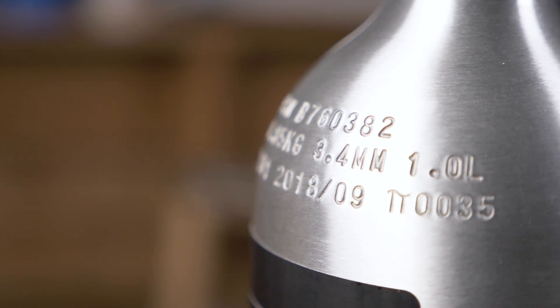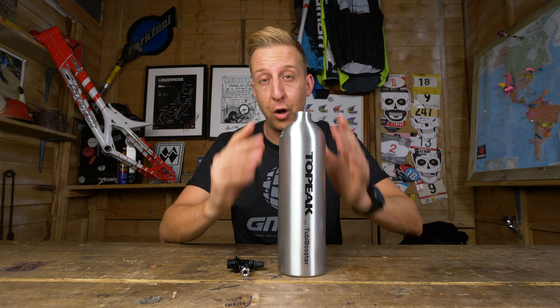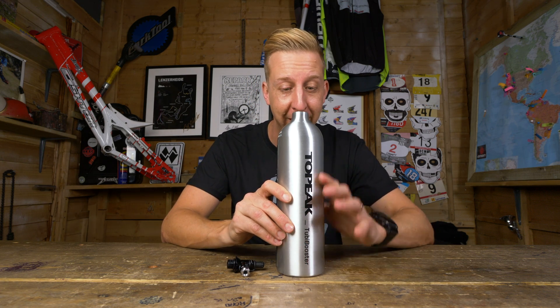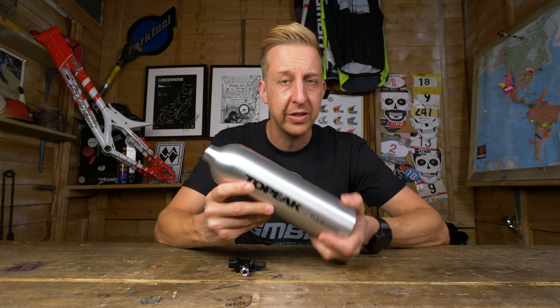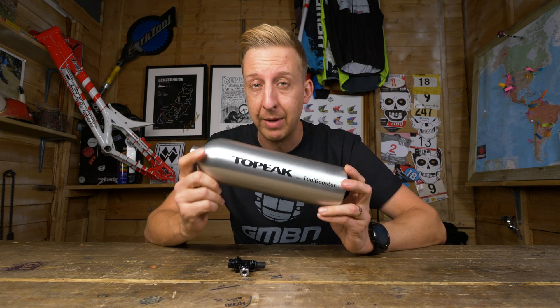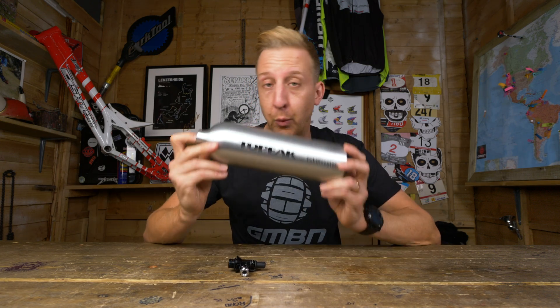It takes up to 200 PSI, which is about 14 bar. But actually the working internal pressure that equates to is about 1,800 PSI, or as it states on the back here, 124 bar of pressure. That is immense. What does that mean when it comes to tire inflation? Well, quite simply, it means virtually any mountain bike tire you are going to be able to inflate with ease.